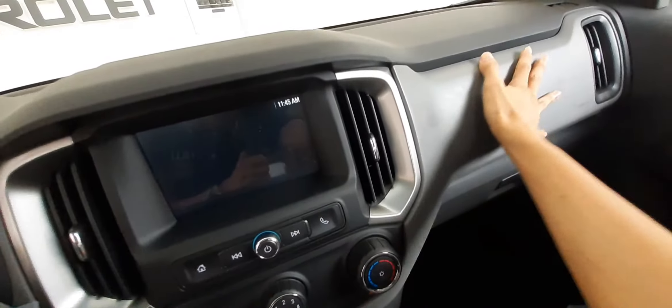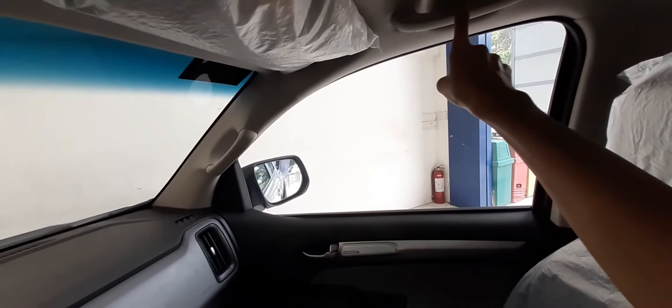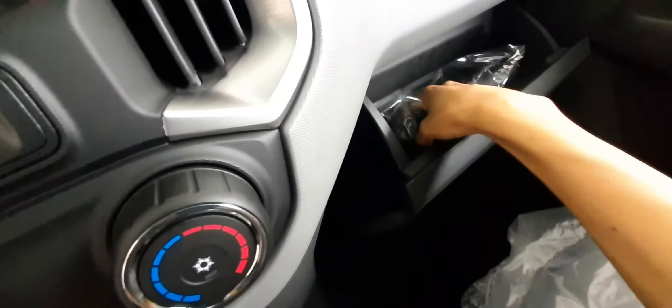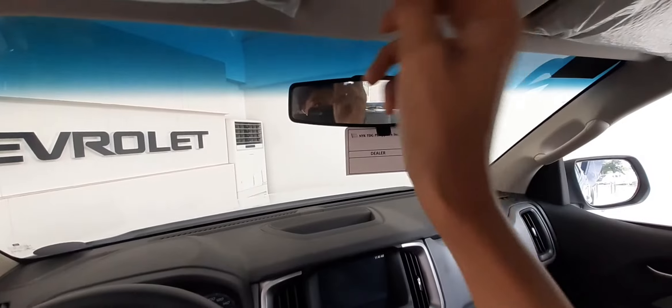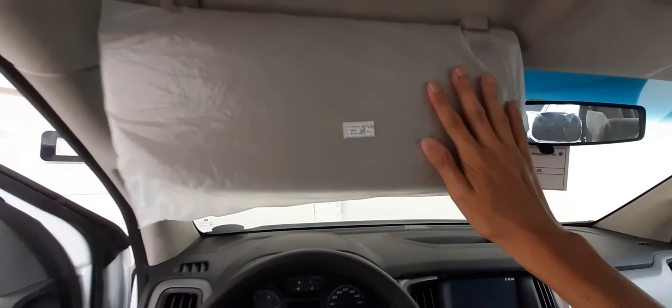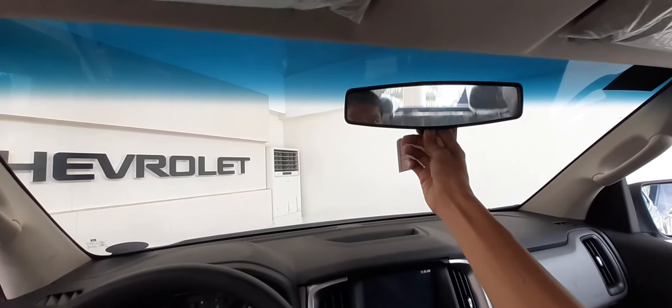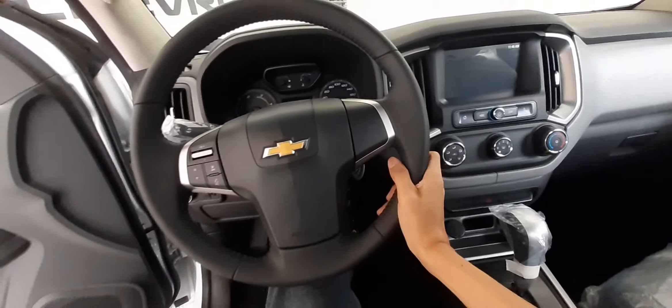Ang ganda rin ng texture nito — hindi siya black, may pagka-gray siya. May handle dito. Sa glove box naman, ito siya — may manual book. Meron din tayong vanity mirror dito sa taas. Meron din tayong map light. Meron din tayong mic ng ating call. Meron tayong day and night mirror. Ito yung ating dashboard kay Trail Boss — six-speed automatic transmission to guys.